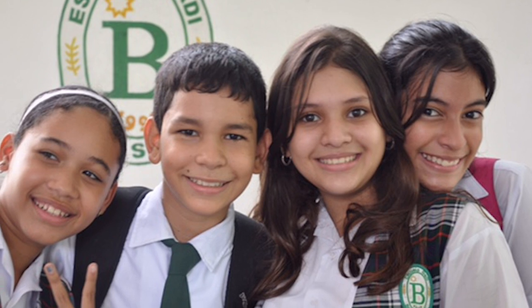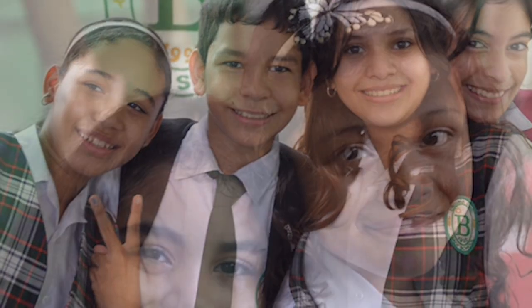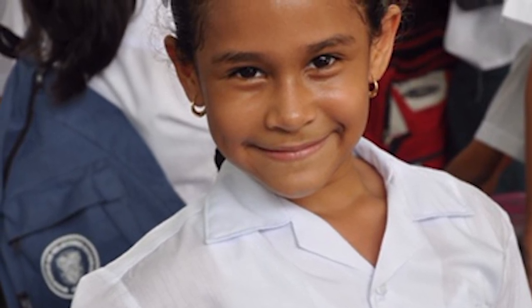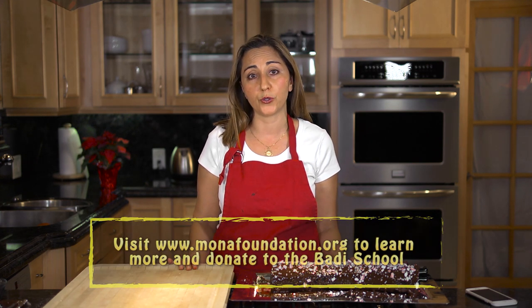One of the schools that Mona Foundation helps and funds is called the Batty School in Panama City. My family and I were fortunate enough to visit that school and see how they use the funds for scholarships, programs, computer classes, and science labs. It really transforms the lives of children who live in poor areas, giving them skills to get a great job. Please visit monafoundation.org and contribute whatever you wish to this wonderful cause. Thank you so much and take care.